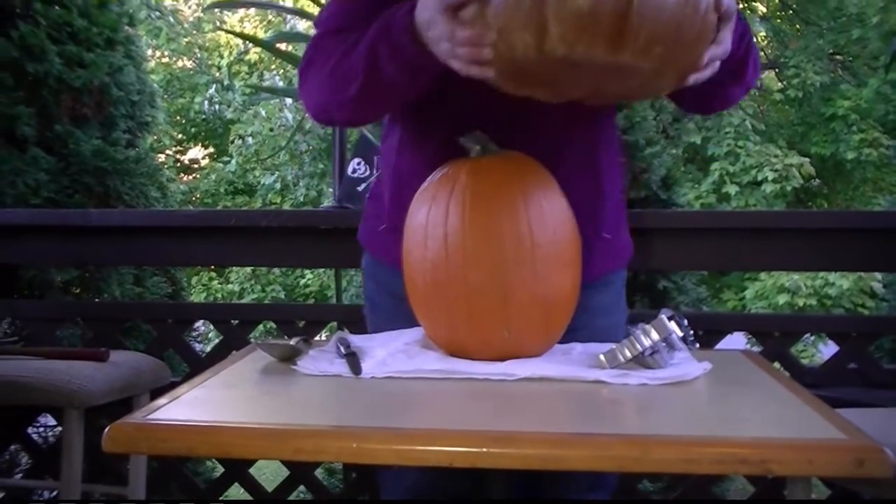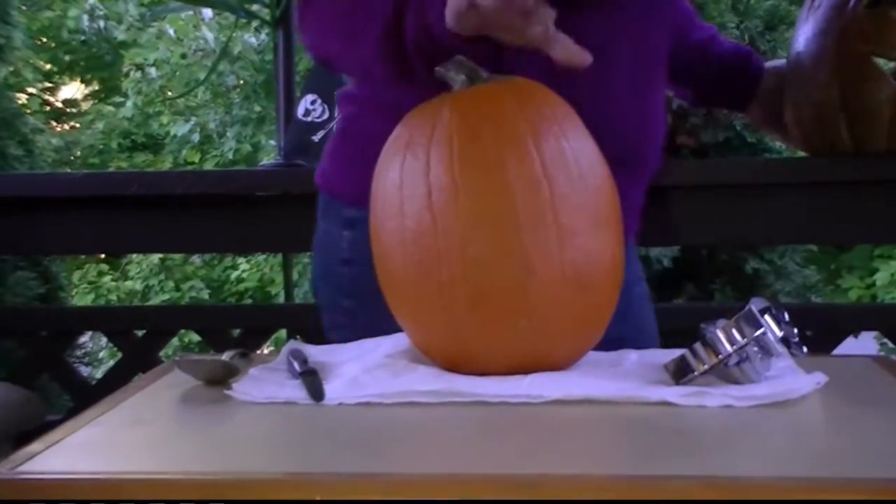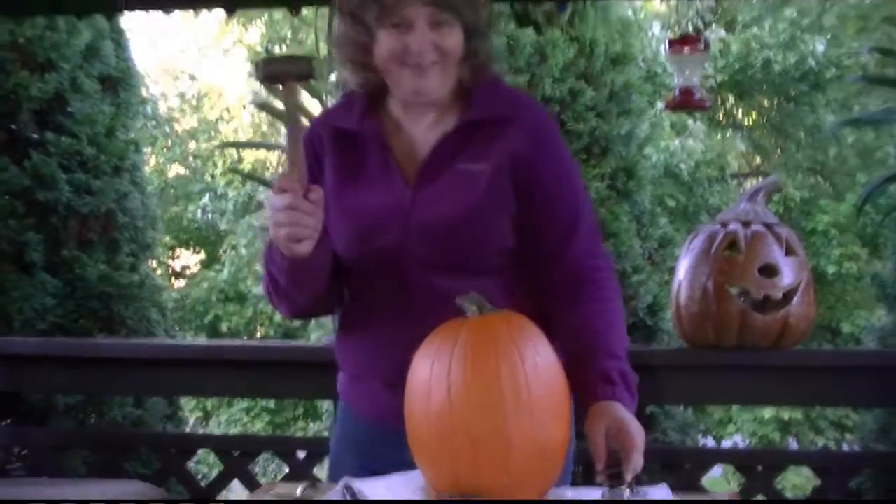Today we're going to make a pumpkin carving out of this guy here using some cookie cutters and a big hammer.